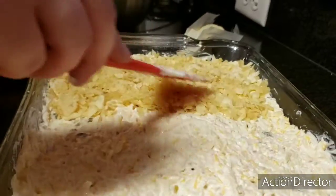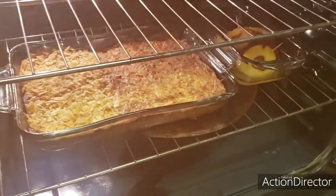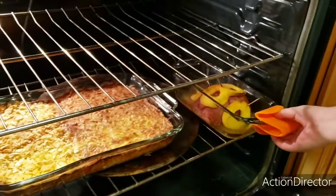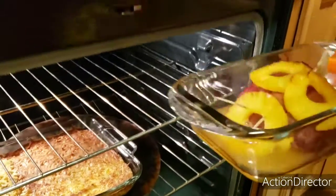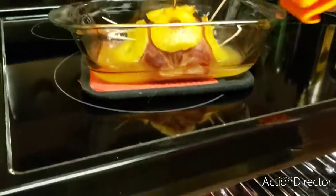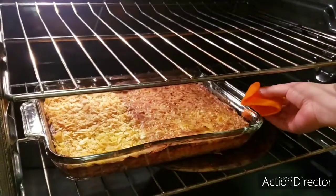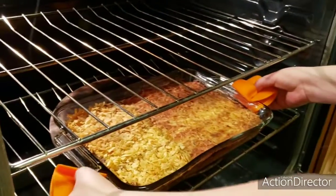It's ready to go into the oven and bake. Wow, look at that beautiful color! I'm going to take the ham out first — look at that — and then carefully take the casserole out.